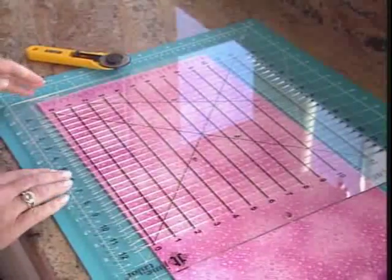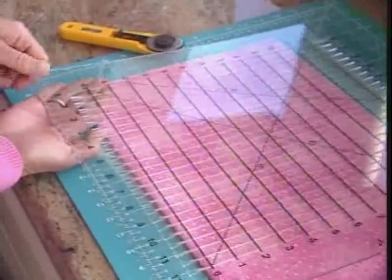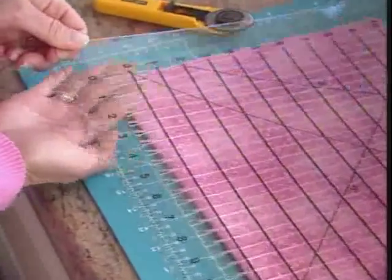The shape cut is a slotted ruler and it has laser cut slots every half inch, so it allows you to cut in half inch increments.